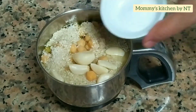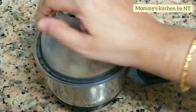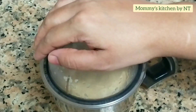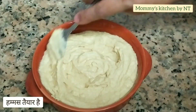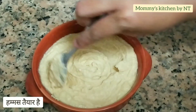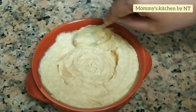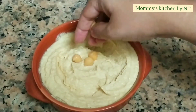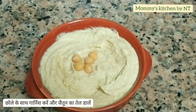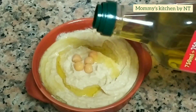This dip is the best combination for falafels. I'd personally advise preparing this dip in advance and refrigerating it before you proceed with frying the falafels. Our hummus is absolutely ready — transfer it into a bowl, place some boiled chickpeas on top, and add a good amount of olive oil. That's it, our hummus is ready!